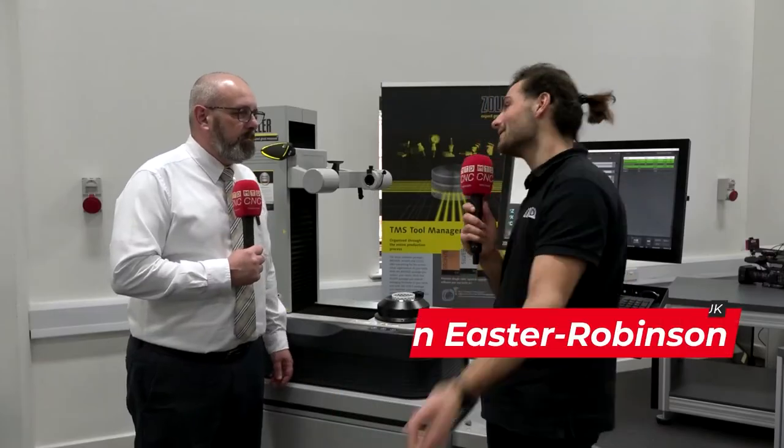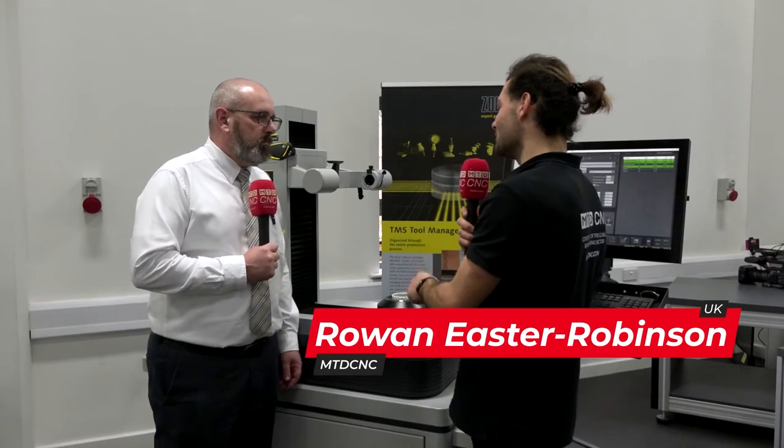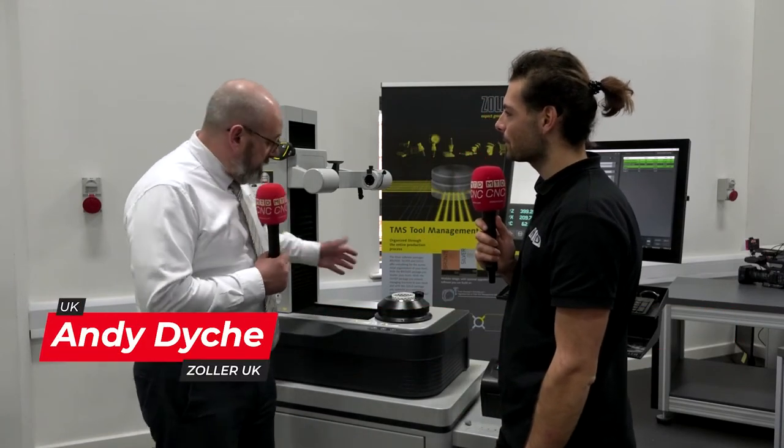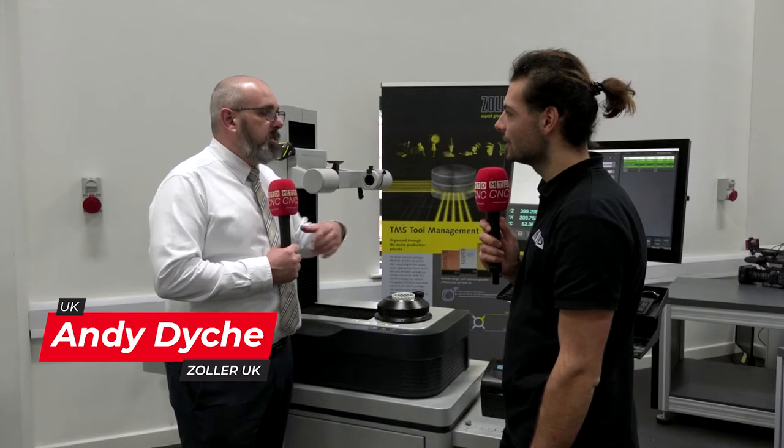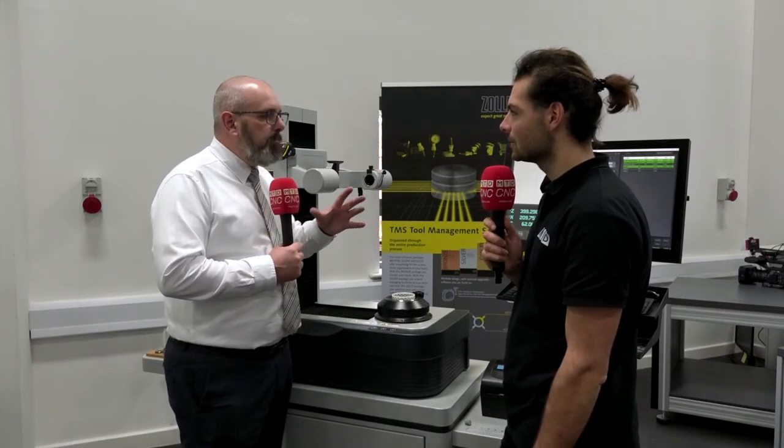I'm here at the Car Follin Group in Derby. Andy, this is the Pilot 4 — now what's so special about this? So this machine, still the Smile 420 range at the moment, but this machine now has our Pilot 4 flagship software on, which gives us a little bit more control over users and process control.